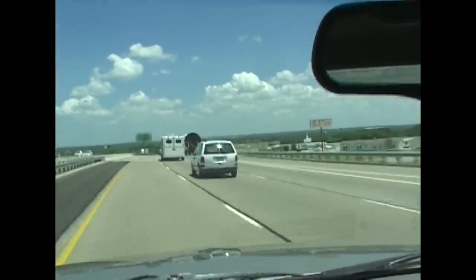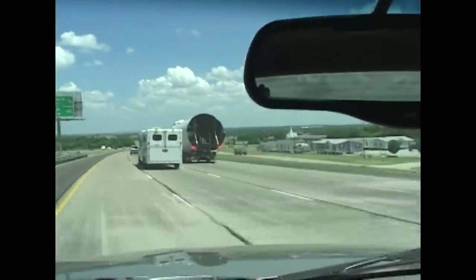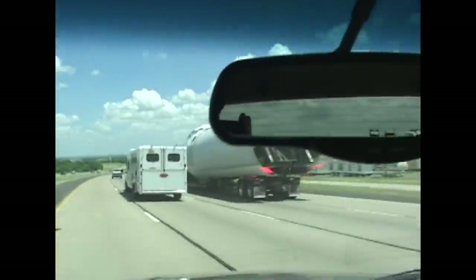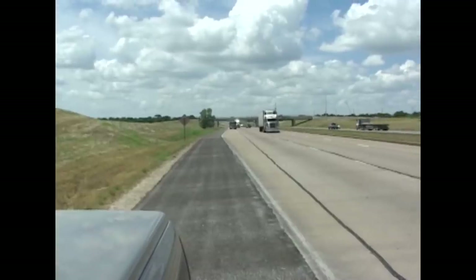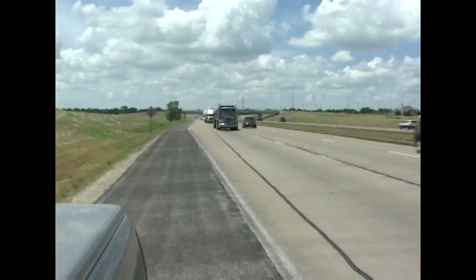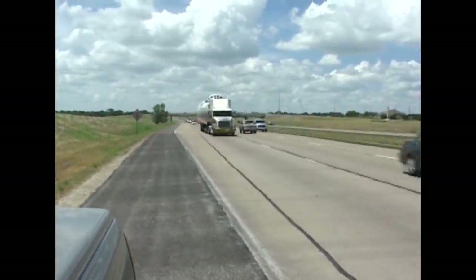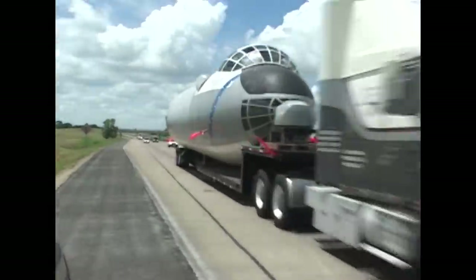Then one day, the Air Force notifies Lockheed Martin that the aircraft will go to Pima Museum in Tucson, Arizona. After 14 years, the city of Fort Worth could not raise enough money to house this aircraft in a museum.